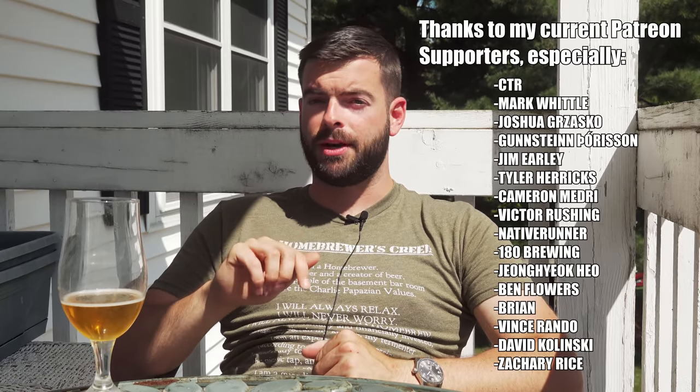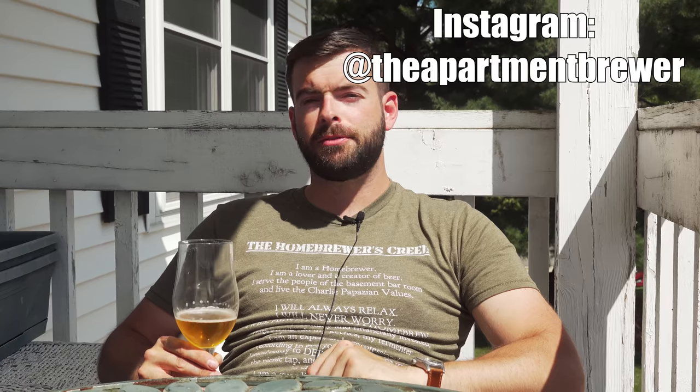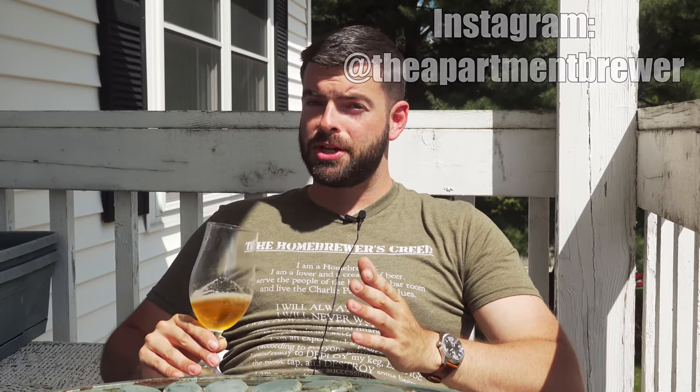Thanks for watching and I hope you enjoyed the video. If you did, please hit that like button and subscribe for more content like this. If you want to support the channel, check out the merchandise store in the description, my Amazon store with my favorite home brewing equipment, or my Patreon — also linked below. My current patrons are amazing and without them this channel would not be where it is. You can also find me on Instagram as The Apartment Brewer. If you made it this far you really are my true fans — I appreciate you watching all the way to the end. Until next time, cheers.